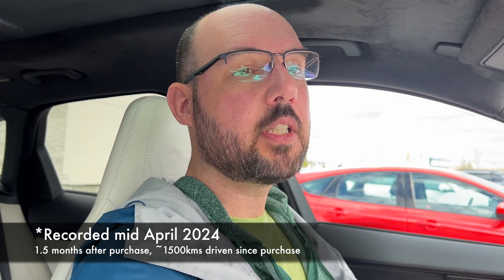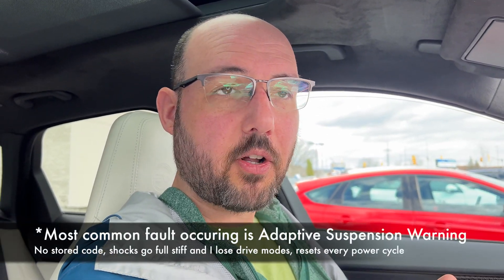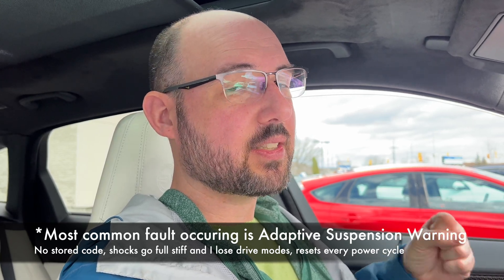I'm sitting in my Jaguar F-Pace SVR and I've had this vehicle for a month and a half. While I love it, it certainly has done what I thought a Jaguar Land Rover product would do, which is give me faults and errors quite a lot, more than I was expecting. More than 50% of the time it throws a fault error during a drive. Most of the time it is an adaptive suspension fault — the electronic shocks — and then it stiffens right up.